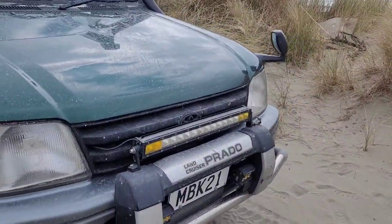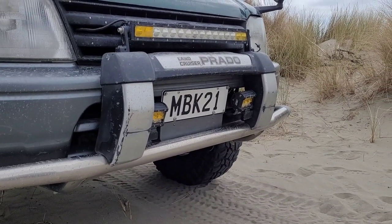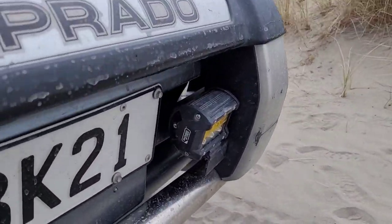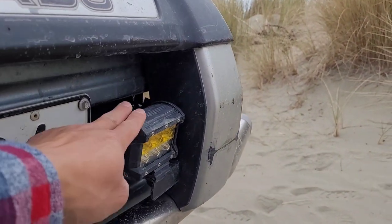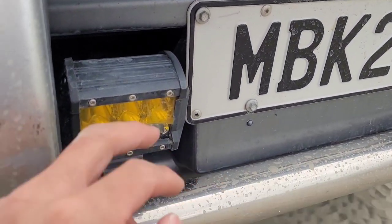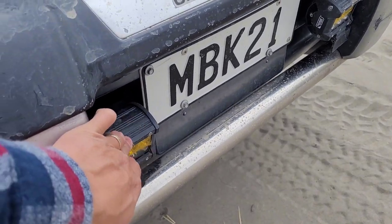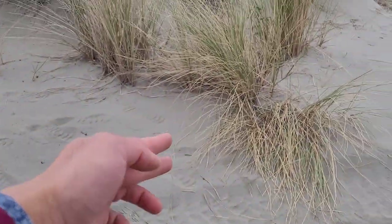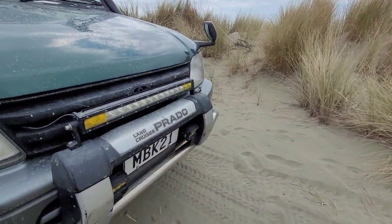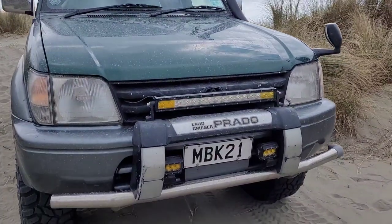For lights, I have a very simple and basic setup — just a light bar and some LED spotties, or fog lights. They're not really fog lights, but the handy thing about these is I can twist and pivot them. If I'm doing a night run like last time, I can set one pointing that way to light up that side, and the other pointing the other way.